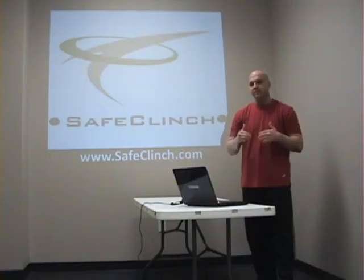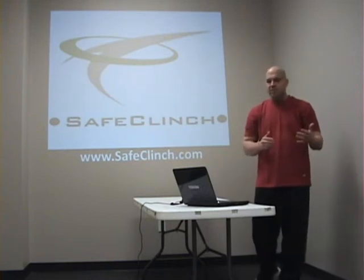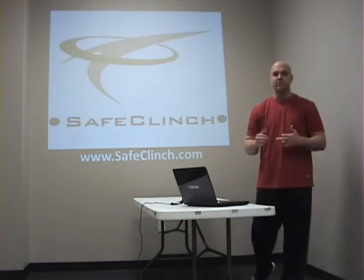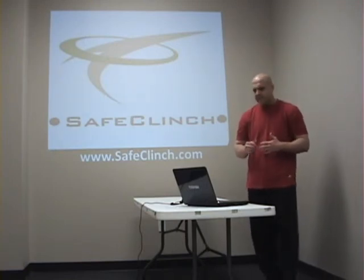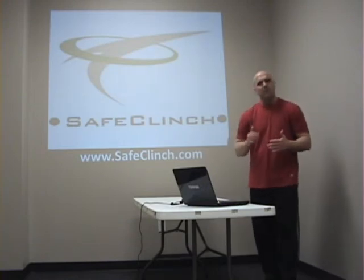We really emphasize using the team approach when going over the techniques in the verbal de-escalation part of the program. Teams whose members train together perform better. Training together provides an opportunity to build trust with your teammates. A good team does not automatically happen — a team becomes good by hard work, planning, proper training, and having a commitment to the profession.